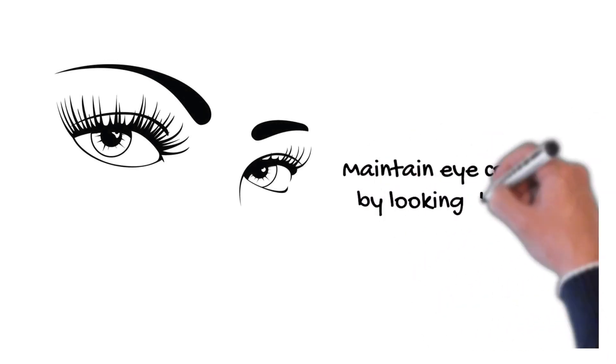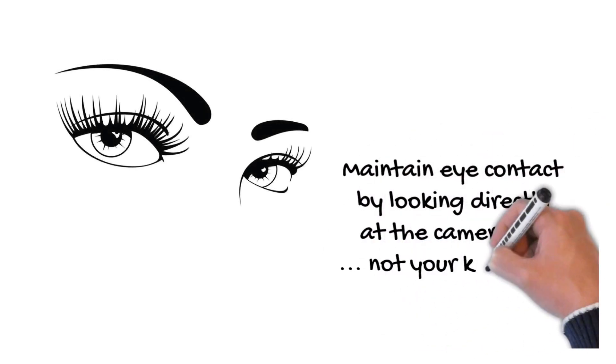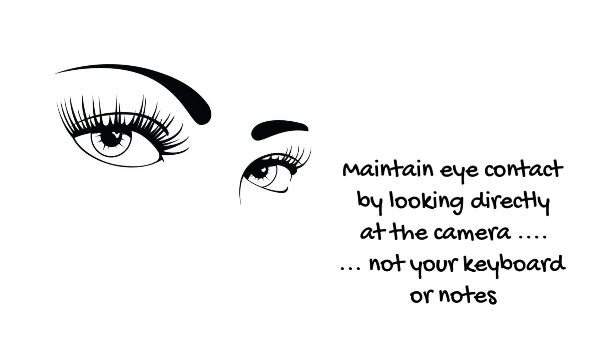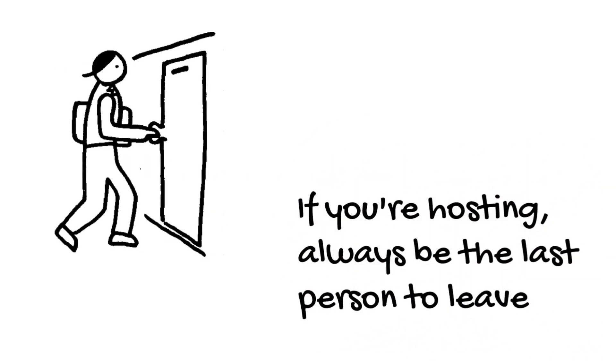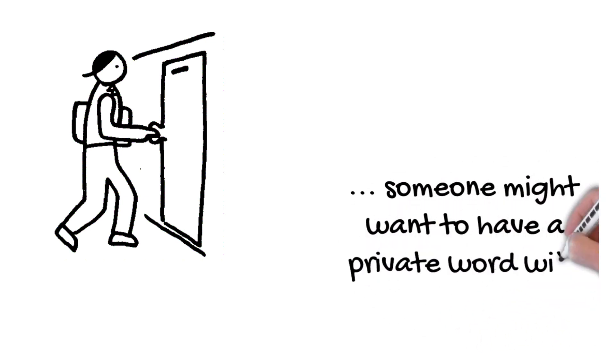Maintain eye contact by looking directly at the camera and not at your keyboard or notes. And if you're hosting, always be the last person to leave, just as you would for a real meeting. Someone might want to have a private word with you at the end of a meeting.